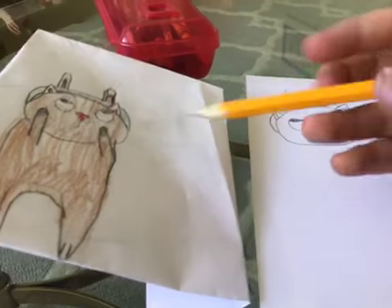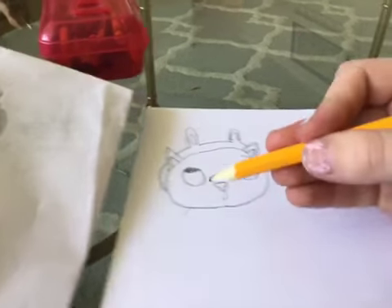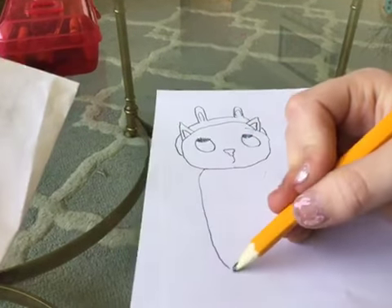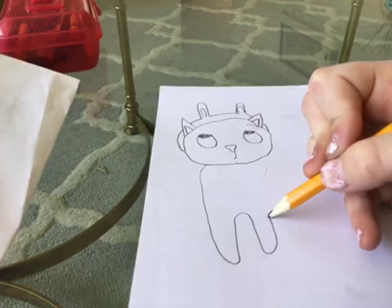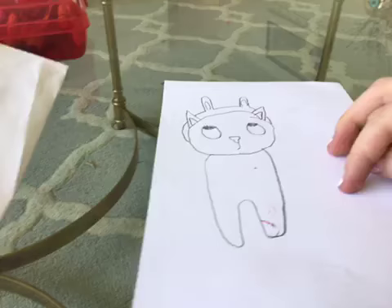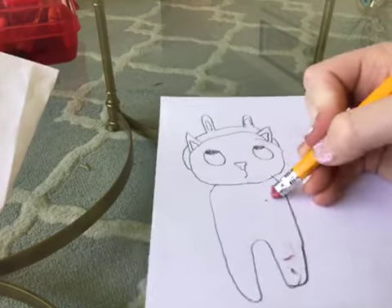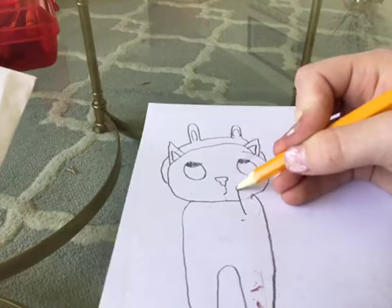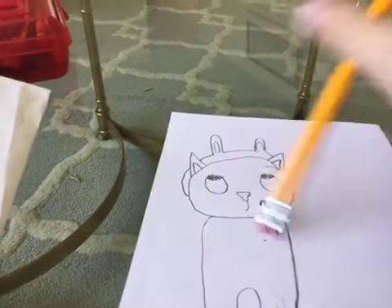Next we're gonna do the body. You can make your cat kind of fat like I did here, or just normal — I'm gonna make him normal. Go all the way down, then stop, kind of curve in, and this is gonna be his legs. Go up and then down, do the same thing on the other side, and then go back in. This is kind of him laying down. If you're using a pencil you can erase — erase a little bit right here, and this is gonna be where his arm is reaching up to grab the little headband. Do that and then erase on the other side.